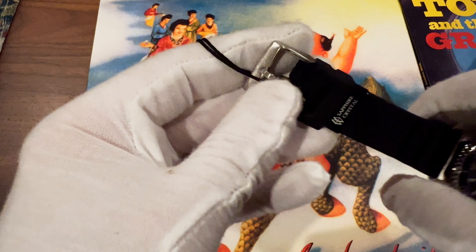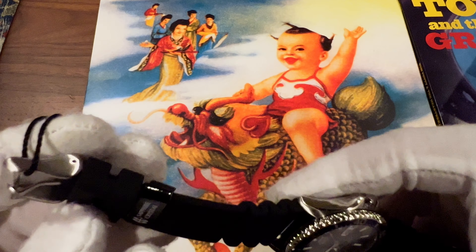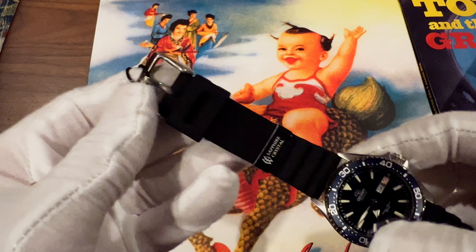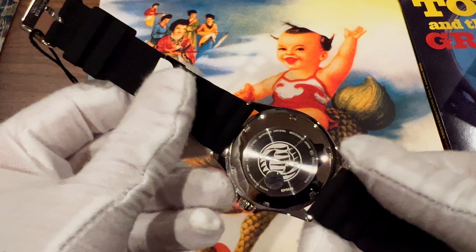The strap doesn't have a signed buckle. The buckle appears to be brushed, in contrast to the polished case. So there is a little bit of brushing on the buckle there, but that's about it — that's pretty much the only difference in metal finishing.